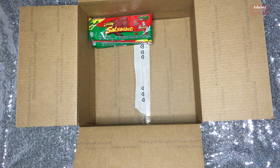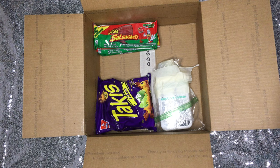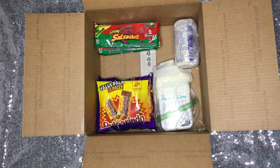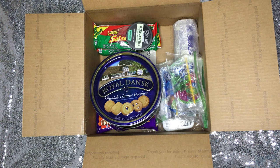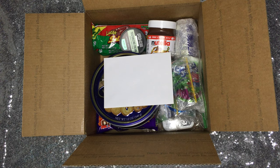Any snacks they can't get from their PX exchange — which is like a little store for military members — I go ahead and put those in. Anything that can spill, I wrap it up in saran wrap and then in a Ziploc bag so that if it spills, it spills within itself and doesn't ruin the other package contents. I also include a letter to make my military member's day. If you find a way to reduce the plastic in all of this, please let me know.